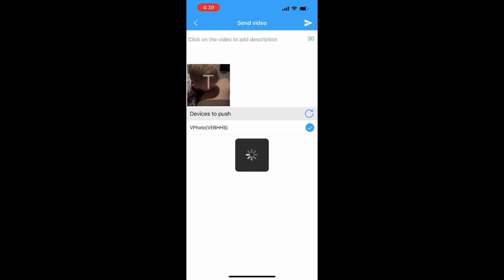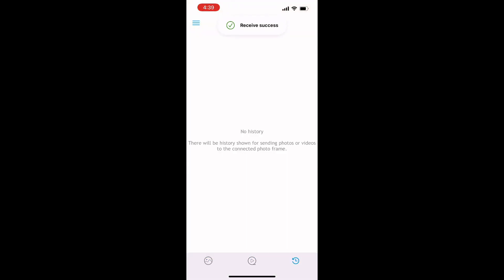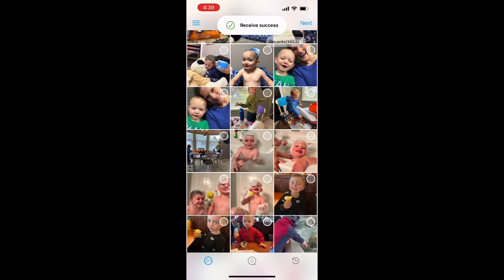Once this is done loading, I can view these on my frame in slideshow mode or I can select them specifically. I can see any recents — but really, overall an easy app to use.